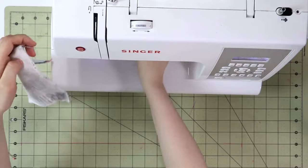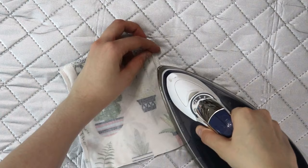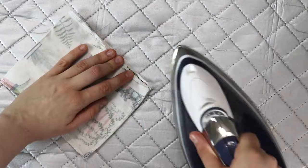Now that that is done, let's go ahead and move to the ironing board. First we are going to press the seam allowances open around the little openings that we left on the top of the bag, so that way it's easier for us to put the ties through.